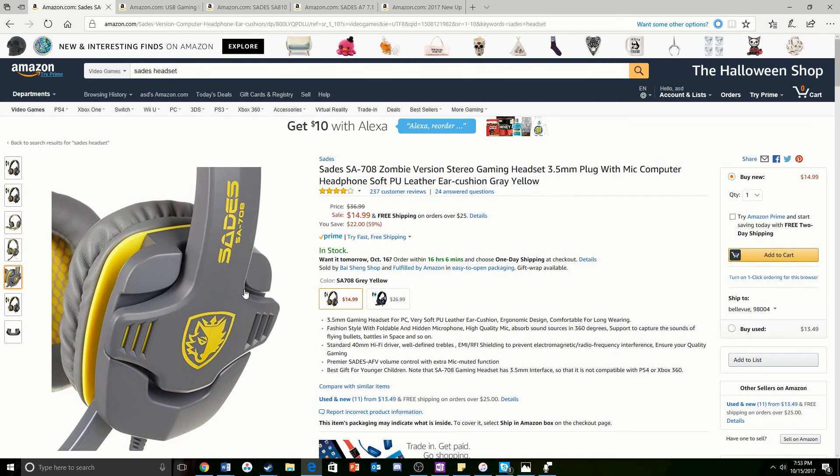Hey guys, it's iPodPo here and today I'll be showing you guys the top five Sadie's headsets right now. And at the end of the video, I'm going to be reviewing and unboxing two of them.